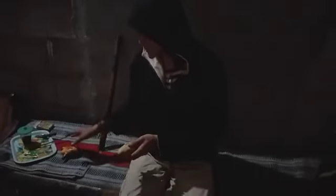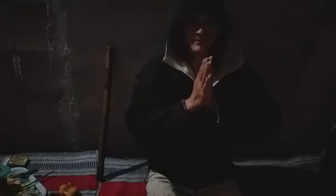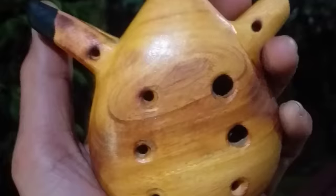Oke, cukup sekian, saya kira sudah jelas untuk solmisasi Okarina Sanada Flute. Sekian dari saya, Rahayu, salam aman alam, selamat menikmati.